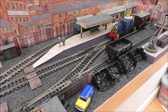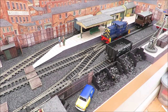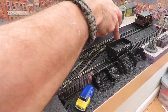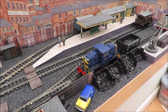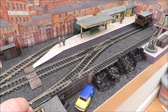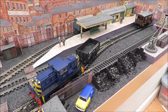It's dropped the brake van off and it's just going to get the other wagons now and put them on the back of the brake van. I'll change a couple of points — the signalman is very busy today. We pass the coal yard and pick up our coal wagon. I'm using a tripod here so I've got some spare hands — hopefully it's an okay angle.